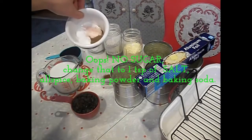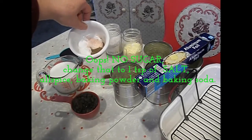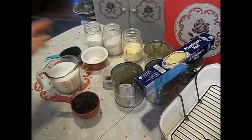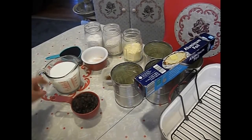I have one teaspoon each of sugar, allspice, baking powder, and baking soda. I have two teaspoons of vanilla and two cups of buttermilk. You can make your own buttermilk by adding a tablespoon of vinegar to every cup of milk — so this is two tablespoons of vinegar and two cups of milk.